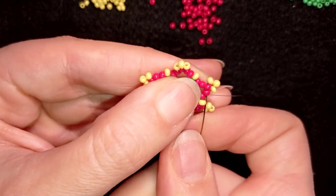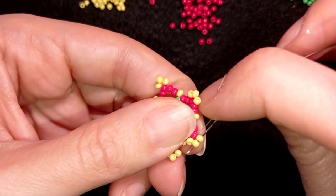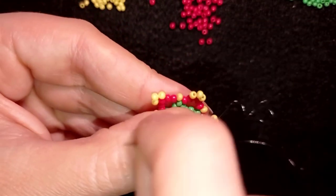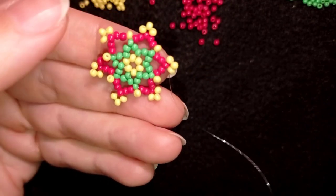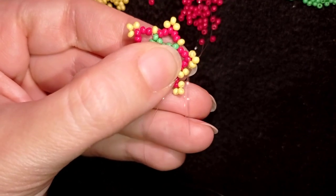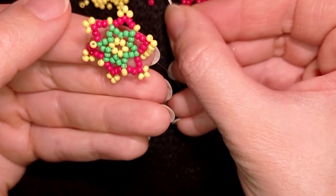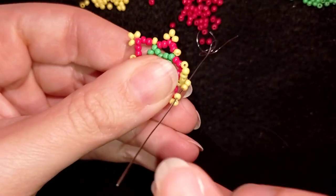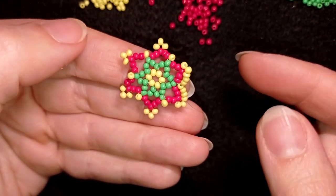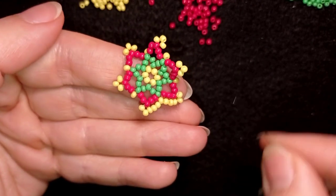Now I want to exit out of these yellow beads at the top. I'm repositioning my thread, going through three of them. I'm going to take two yellow beads and go into this newly added yellow. Then I take two more. Don't worry that at this stage your work will bend a little bit — we'll fix it later. Then I pull like this. I must say that it's easier for me to flip my work at this stage and go in this direction. It's all the same which direction you work.